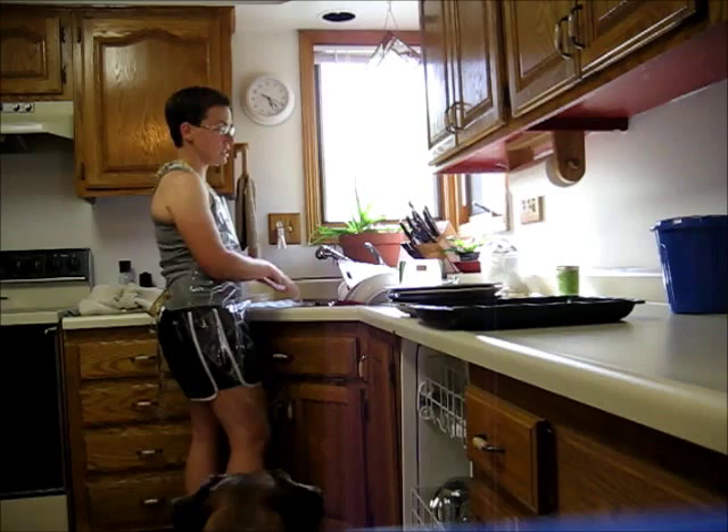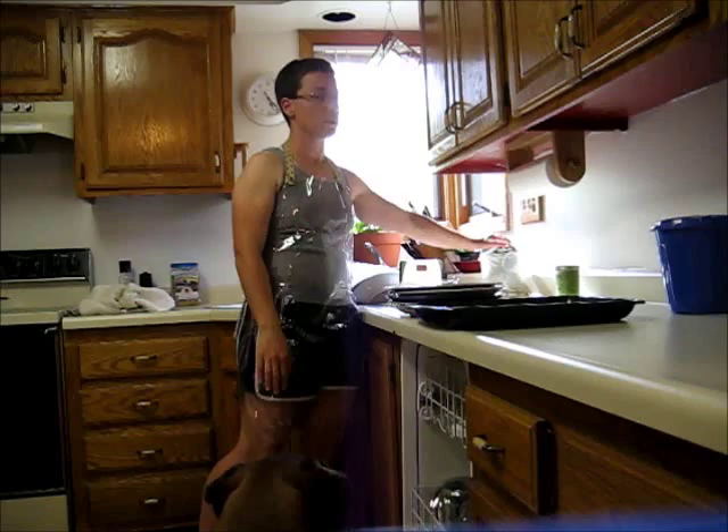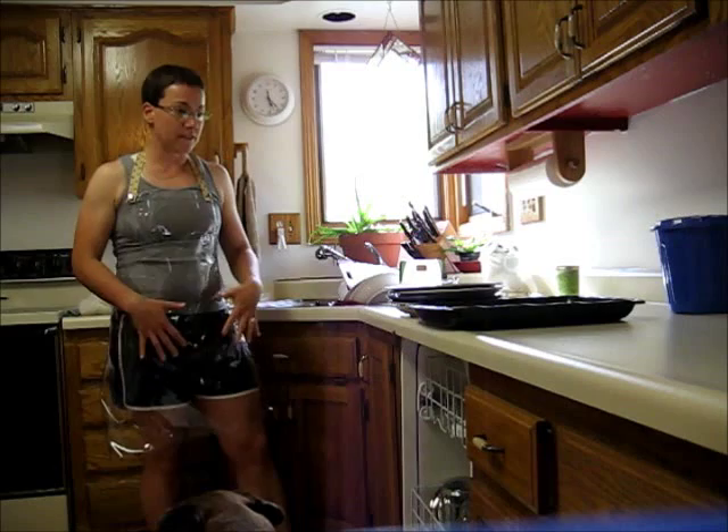I was always getting water on me when I would lean against the counter and scrub the dishes. You can see I have a few to do here, most of which will hopefully fit in the dishwasher, but I have lids I'm going to wash by hand and some big pots and pans buried in the bottom here.